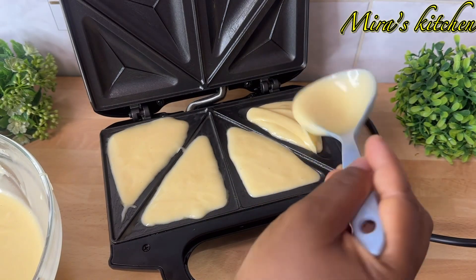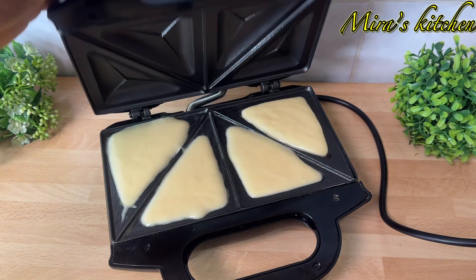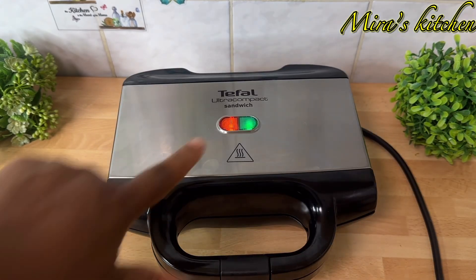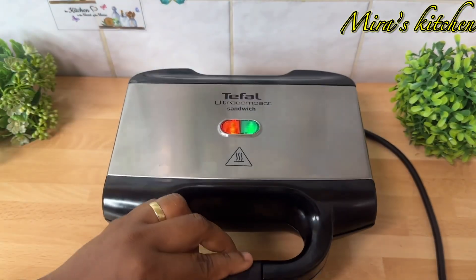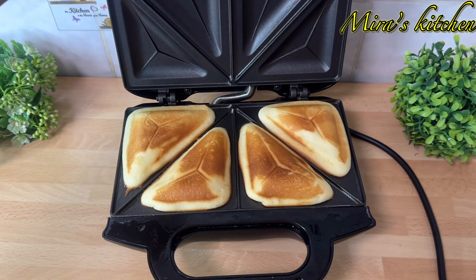Now I'm done pouring in the batter. I cover the toast maker and let it cook for about 10 minutes. Once you notice the green light, that means it is done. After some minutes you can see the green light, so I open it — but I close it back because I want it more brown.